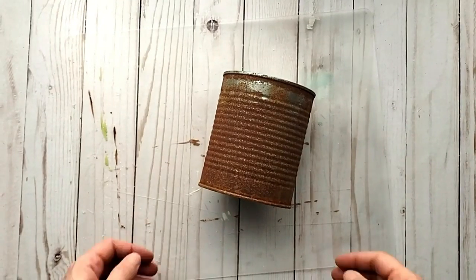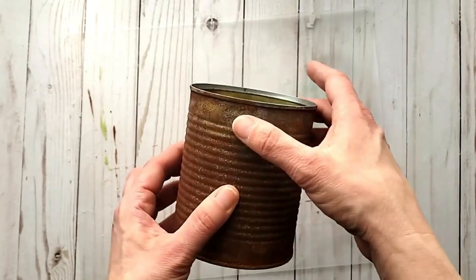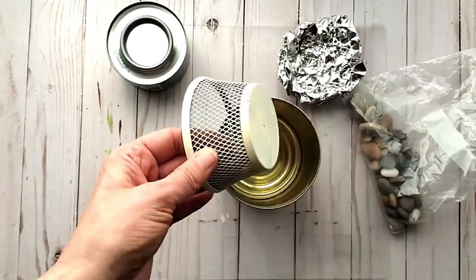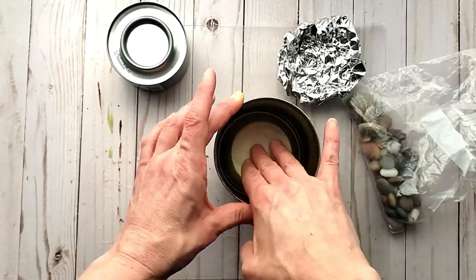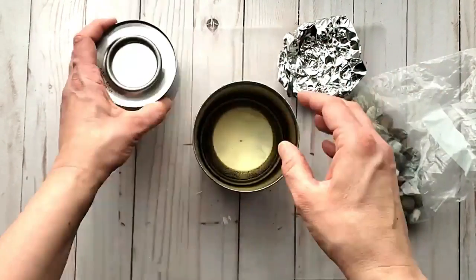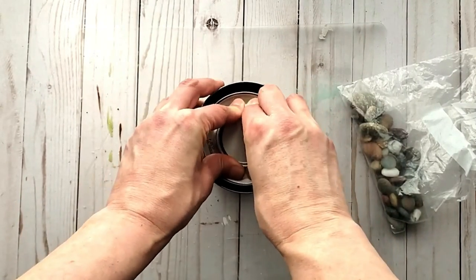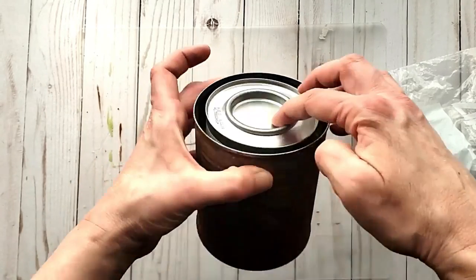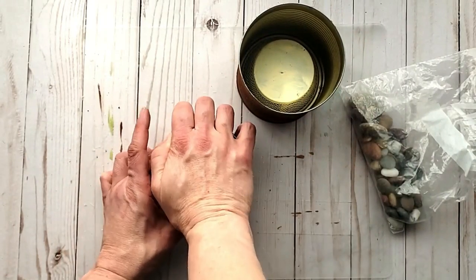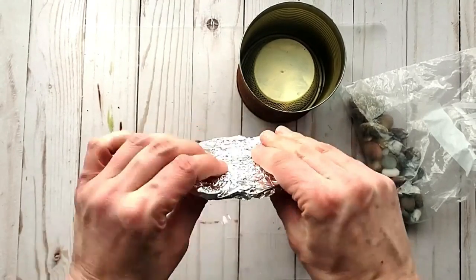I had done a tin can over a year ago and you can see how much it has rusted. At this point you could give your can a coat of clear sealant to stop the corrosion. I have my fuel canister and since it is short, I'm putting some pieces inside my tin can to elevate the canister — a piece of foil and a little basket — then flattening things out so the canister sits level. You could also put rocks inside.